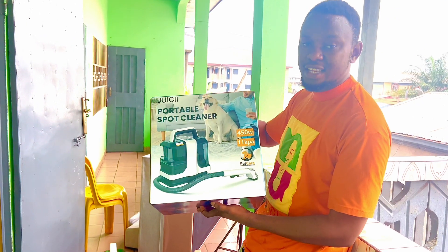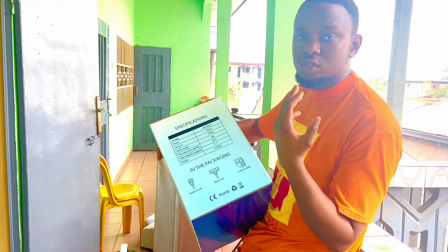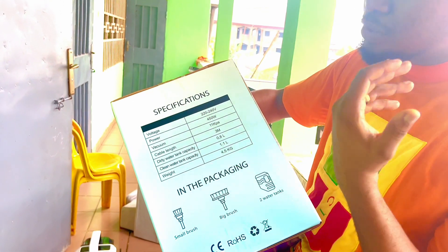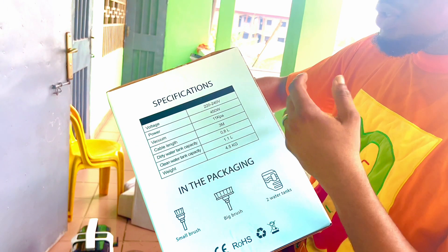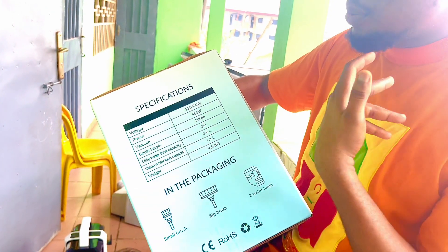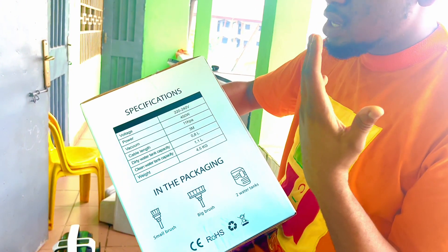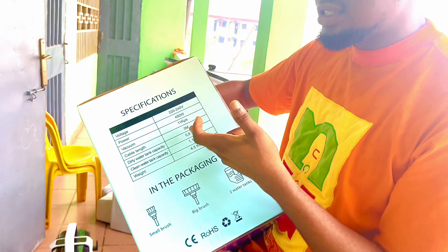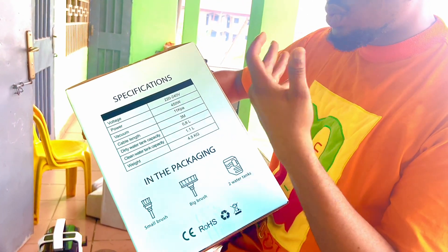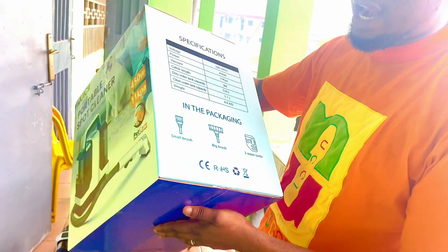This is the Juicy Portable Sports Cleaner. The voltage is 220 to 240 volts — good for those in Africa. The power is 450 watts and the vacuum pressure is 11 kilopascals. The cable length to the power source is 3 meters, the dirty water tank capacity is 0.8 liters, the clean water tank capacity is 1.1 liters, and it weighs just 4.5 kilograms.